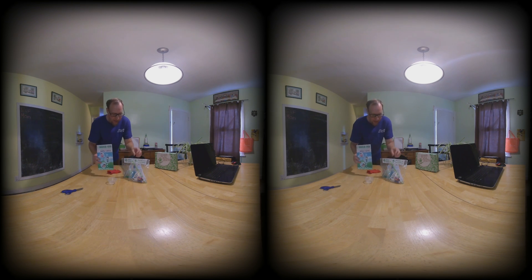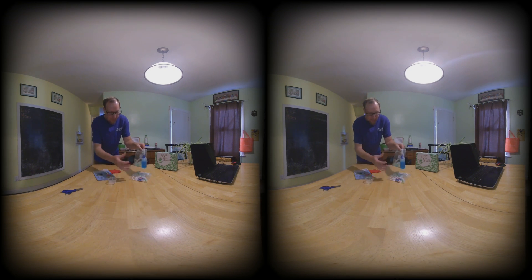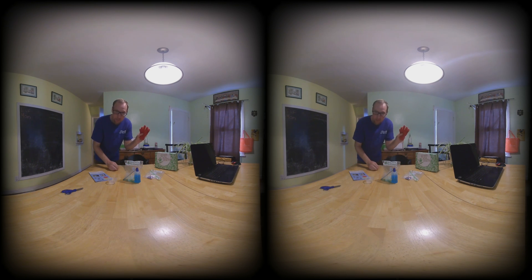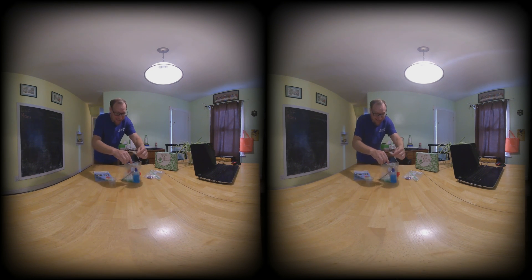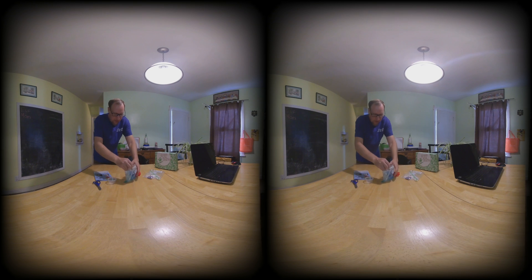We got this one in the mail and unfortunately the bubble solution appears to have leaked out — it's everywhere, more or less. So I'm going to try to clean this up before bringing our six-year-old to do the experiment. Bubbles I figured would look good in VR, so we're gonna do that. But I gotta clean this up because it's a real mess — I don't want to waste your time with me fumbling along, slipping off of this stuff.